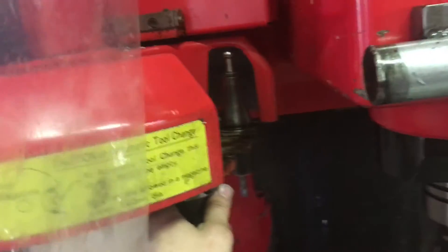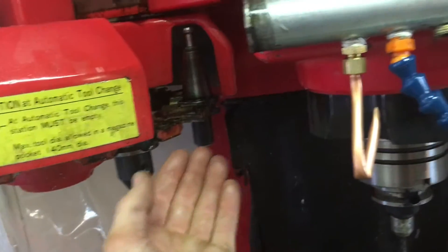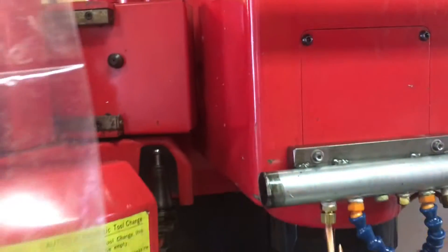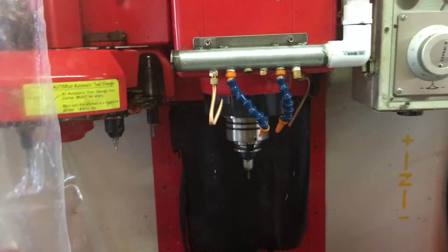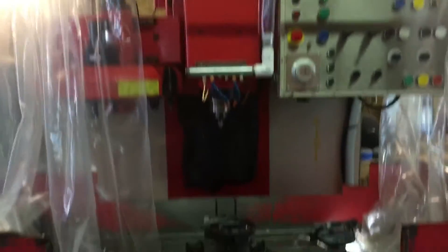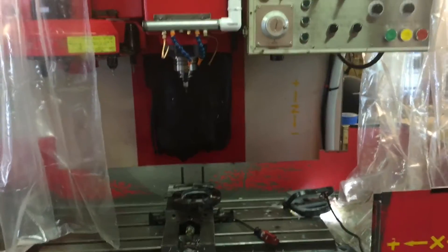The other thing I have to worry about is chips getting splashed up onto the tool tapers. If that happens, when the machine goes to make a tool change the tool will go up inside the spindle and the taper won't seat perfectly because there'll be a small chip there. I'm thinking about setting up compressed air, timed during the tool change, to blast over the top of the tool holders and knock any chips off. That's probably the one addition that would make this whole system even more bulletproof. Other than that, I feel like the machine is ready for full-on production mode.